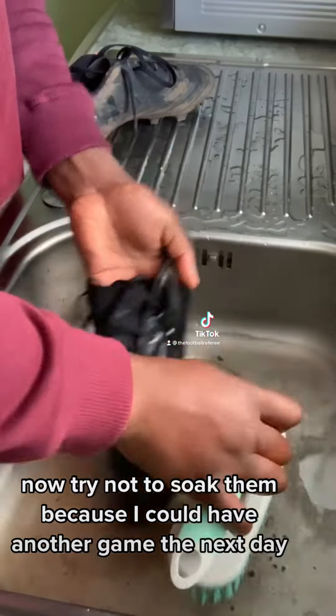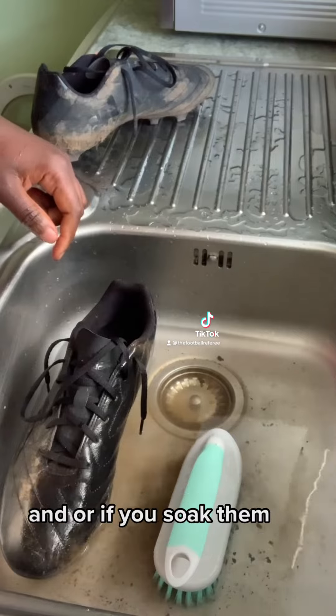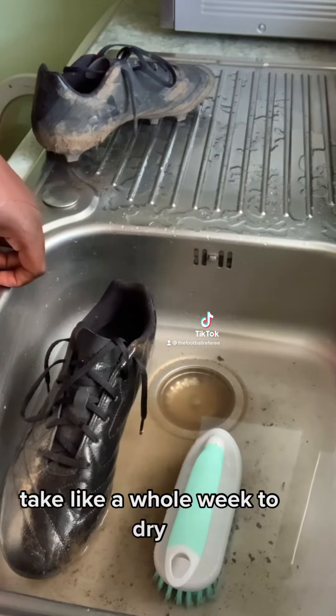I try not to soak them because I could have another game the next day. If you soak them, it takes too long to dry — it could take like a whole week to dry.